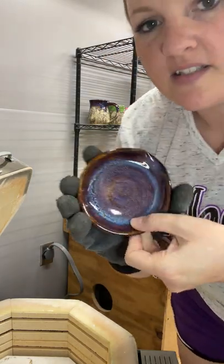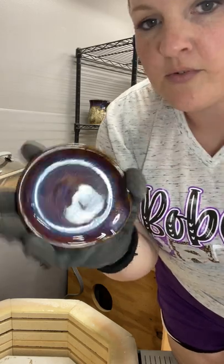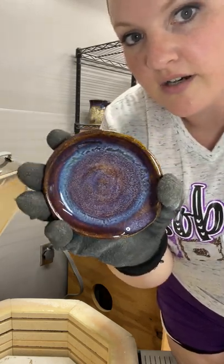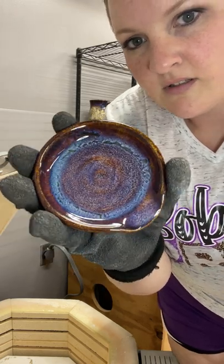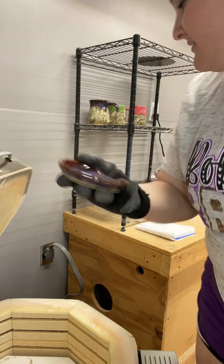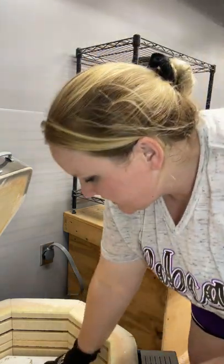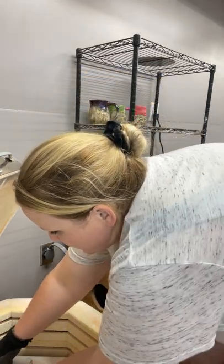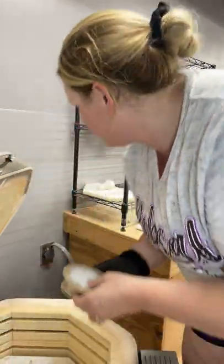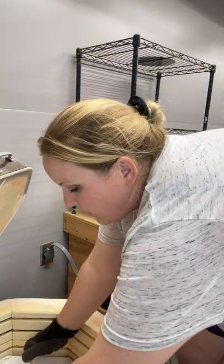I did a spoon rest in the Iron Luster Oatmeal combo — three times Iron Luster, and then three times Oatmeal. That looks nice. I love that blue that it creates. Okay, that's all for the top shelf. I used cookies under everything, just because these were all new glazes and I was not sure what they would do.